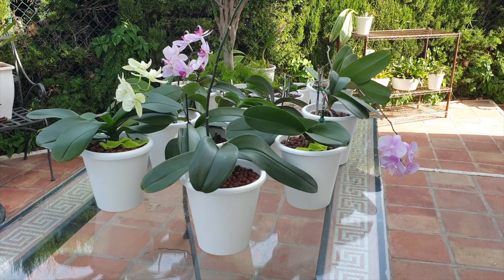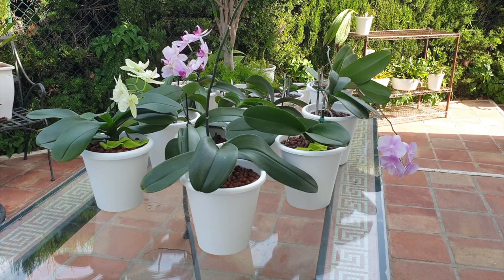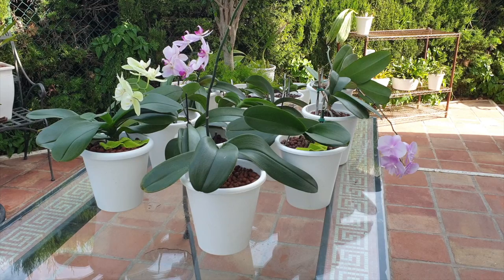Hi, welcome to this video, thank you so much for being here. I appreciate your time on a cloudy afternoon in southern Spain, and that is why all my phalaenopsis are outdoors — it is overcast, and overcast phalaenopsis care, maintenance, and soaking is best done on days like this.